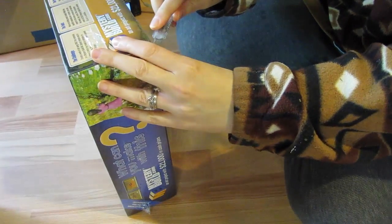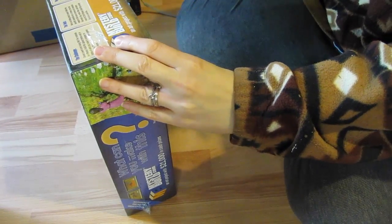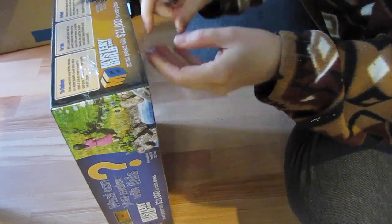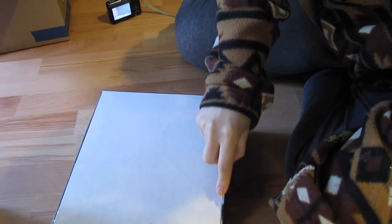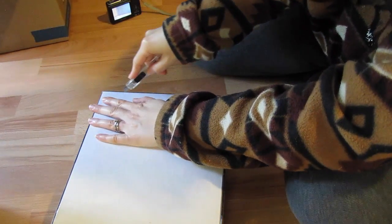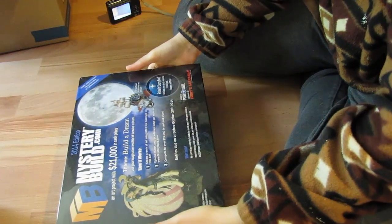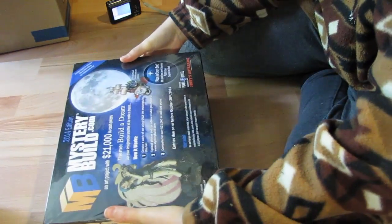Looks like I have some more opening to do. Maybe I will do this kind of as if it were a puzzle box. Seems like a rather large box for this inner box, but anyway. So when we ordered this, it was a sale and there weren't very many of them left.